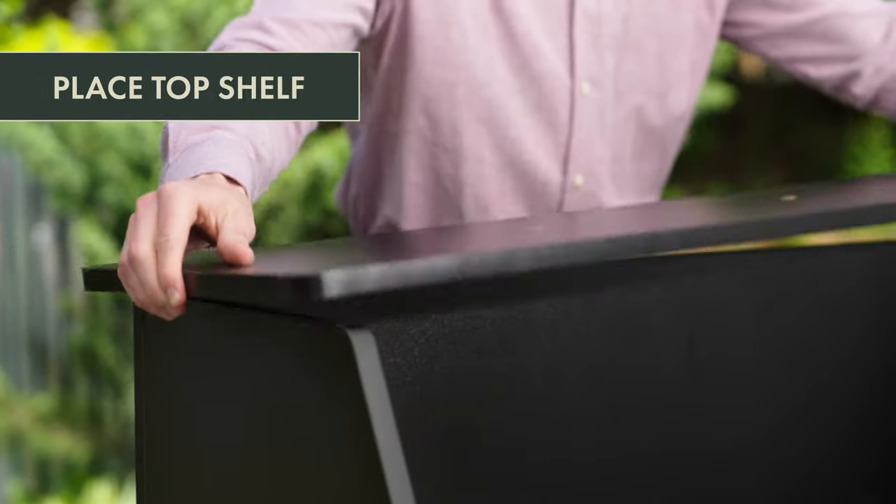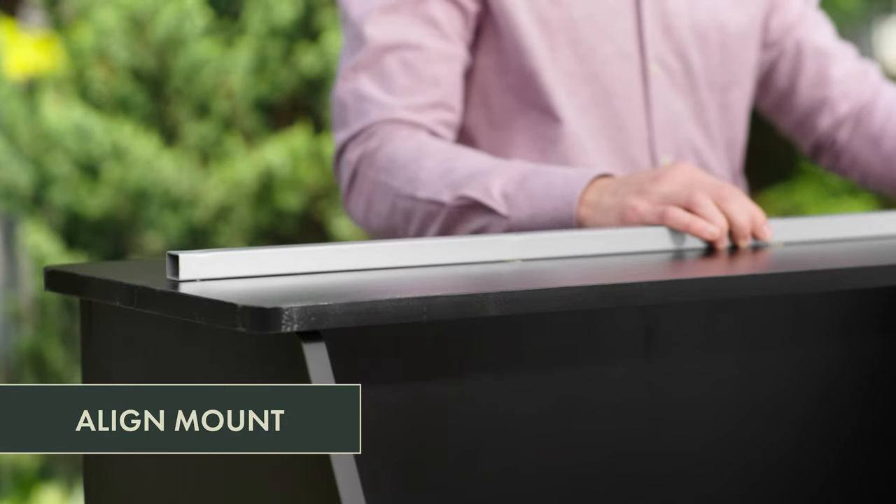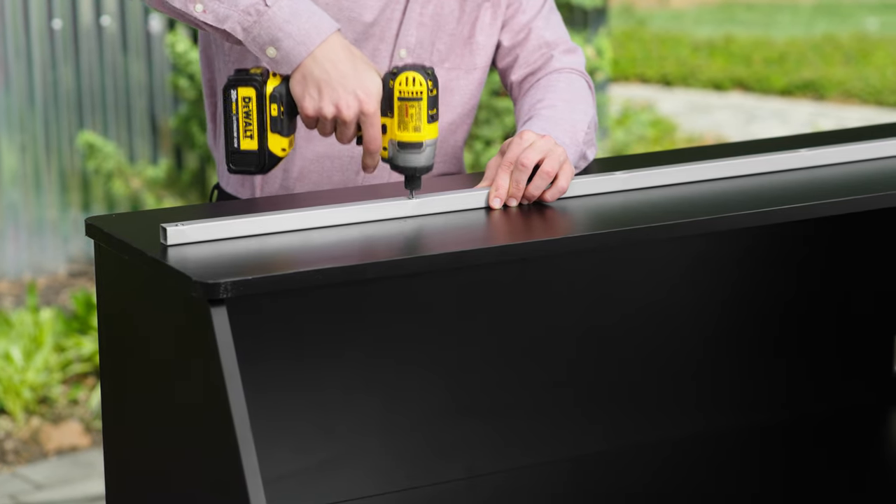Next, lay the top shelf down onto a flat surface. Then line up the wooden mounting block with the pre-drilled holes and attach them using a drill or screwdriver.